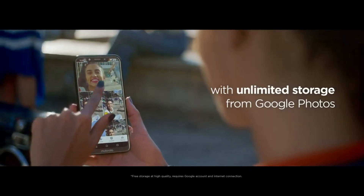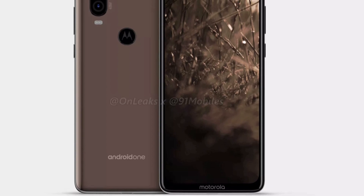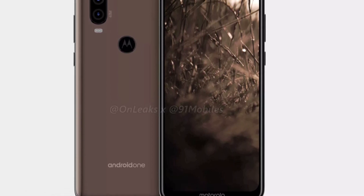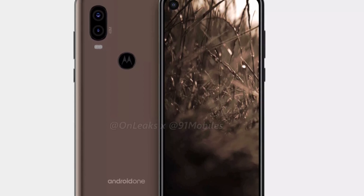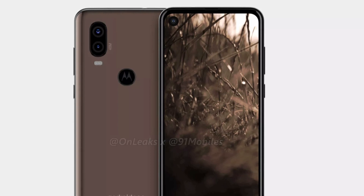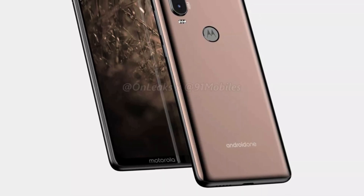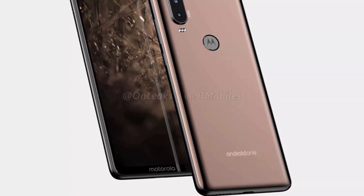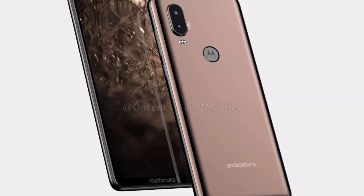Just to recap, let's talk about the design first. Since the Motorola P40 and the Motorola One Vision are the same phones, the design will remain the same. There is a punch hole display on the front, which is something that is a first for any Motorola phone. On the rear, there is a dual camera setup placed vertically, and one of the two cameras has a 48 megapixel sensor. The fingerprint scanner is also placed on the rear. The design does look different from all the other Motorola phones launched till now.